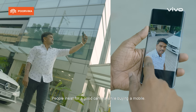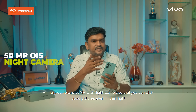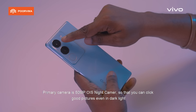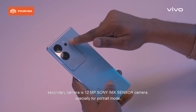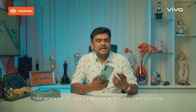It has a triple camera setup. The primary camera is a 50MP OS night camera, which produces great images even in dark light. It also has a 12MP Sony sensor IMX camera specially designed for portrait mode. Additionally, it features a wide angle camera for wide angle images and photos.